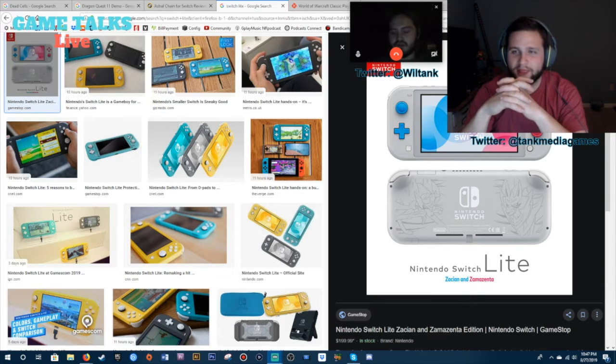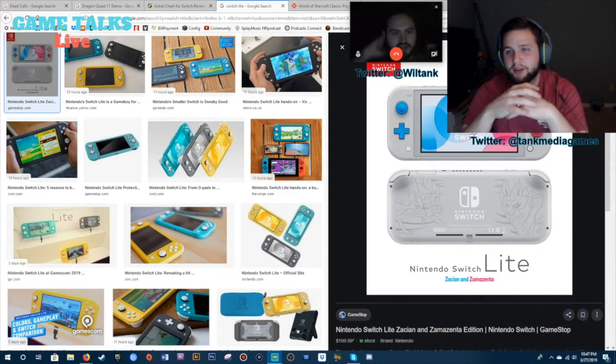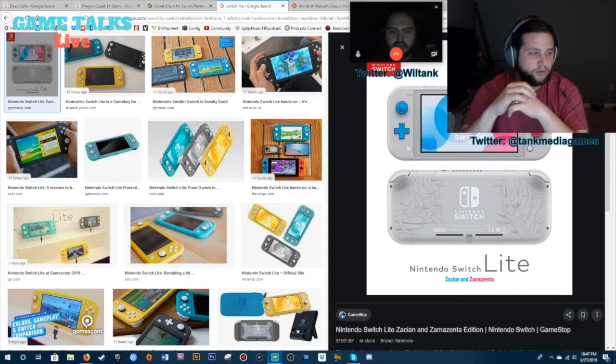It really gives me that old school Game Boy Advance feel — not the SP. That's the shape. And apparently the buttons on it, the face buttons XYAB, they're not clicky like the Joy-Cons are. They're more like the Pro Controller. We need that — we absolutely need that.